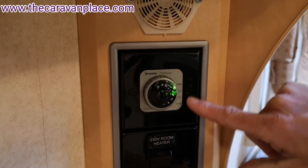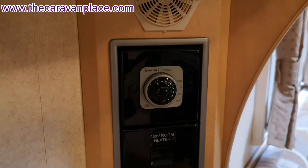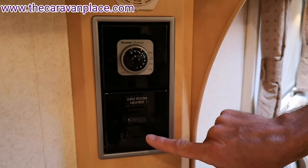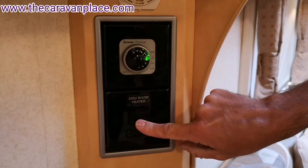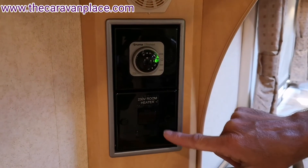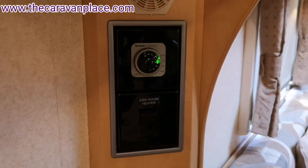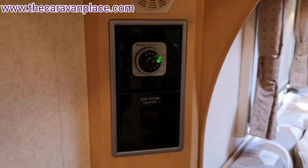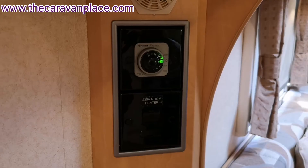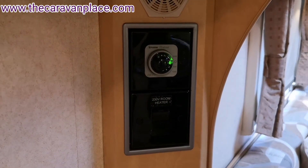If you turn it to any of the 500, 1000, or 2000 settings and the green light isn't on, it's basically saying we haven't got power coming through. So check that this switch is in the on position, check your fuse, and check that you have got power coming into the caravan. If the green light isn't on there is an issue — it's either a power supply issue, a fuse has gone, or something has tripped out, so again make sure you've checked the trip switches.